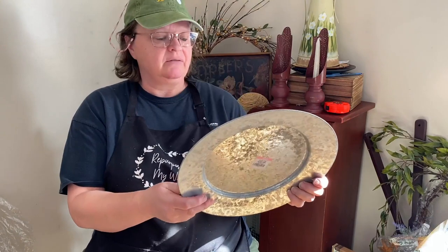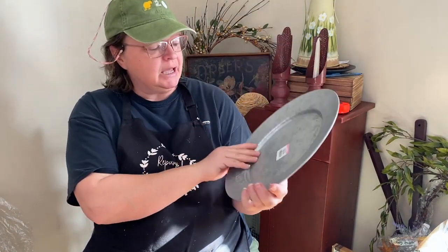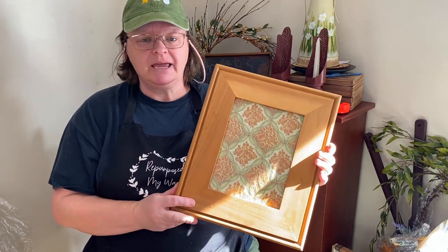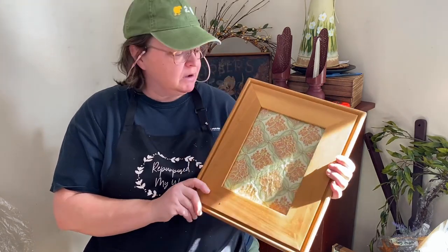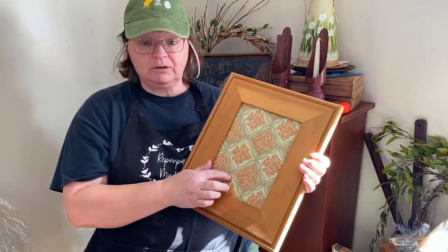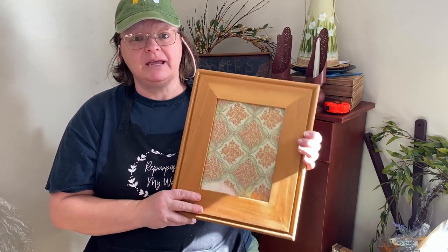I got this really cool galvanized tray. This must have been from Hobby Lobby — it was $5.99 at Hobby Lobby and I got it for $2 at Goodwill. I love the big fat frame on this. The print is really very pretty in the middle, but I think I can make it look more primitive, more my type of decor, and I think this is going to look really good when I get done with it.